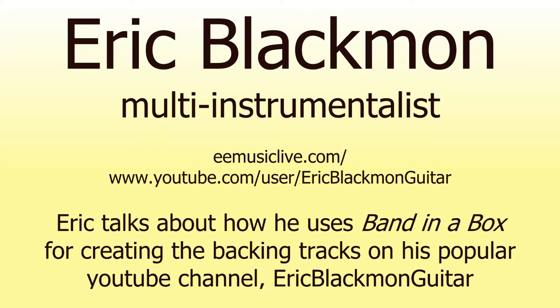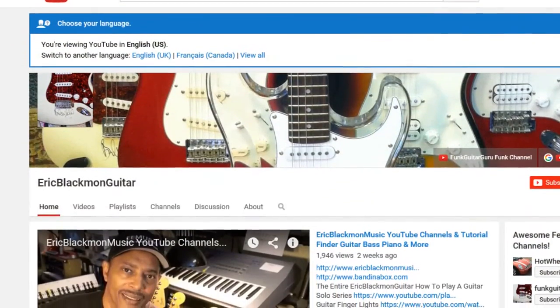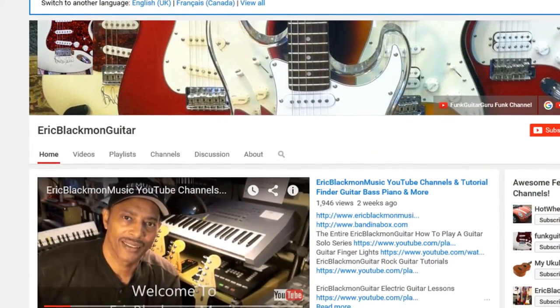Hi, I'm Eric Blackman of eMusic Music Creation Learning Center. I am also the content creator for Eric Blackman Guitar and other channels on YouTube. I use PG Music Band in a Box software to create 90% of the backing tracks that I use in my YouTube tutorials.